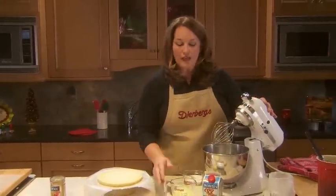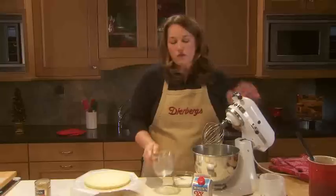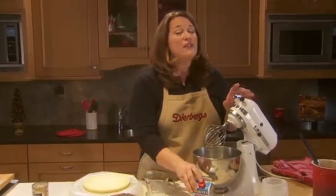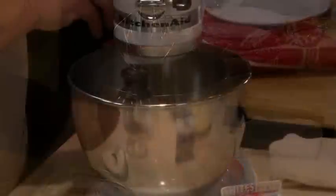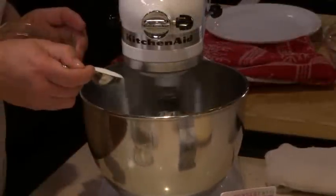Now the cake's done and cool, so I can make the mousse. For this, I'm using raw egg whites. For food safety, be sure to use the egg whites that are in the carton. I'm going to beat those just until they're foamy and then gradually mix in some sugar.